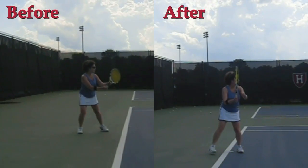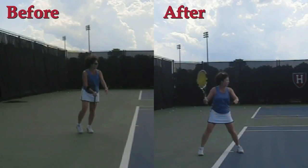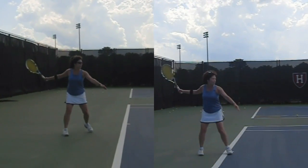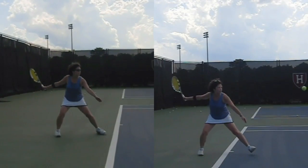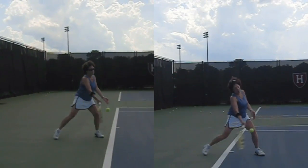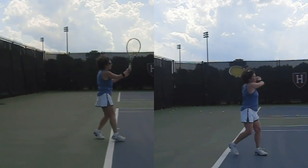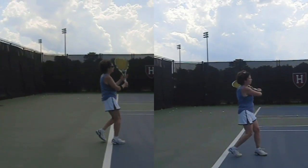Let's see now what happened after your lesson. On the right is afterwards and you can see that unit turn separating, and your shoulders are working a little better together. So you want to keep those shoulders working a little more together.